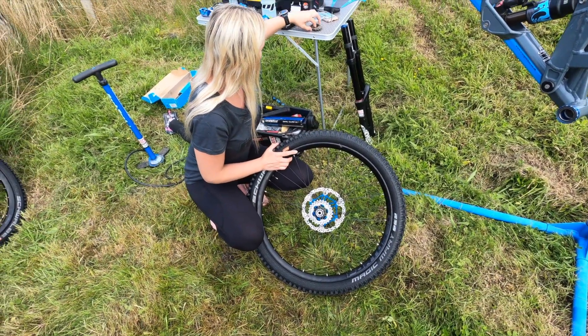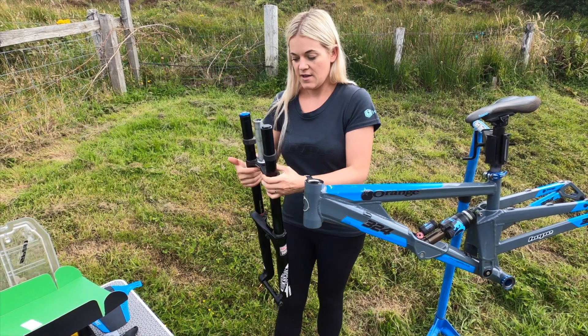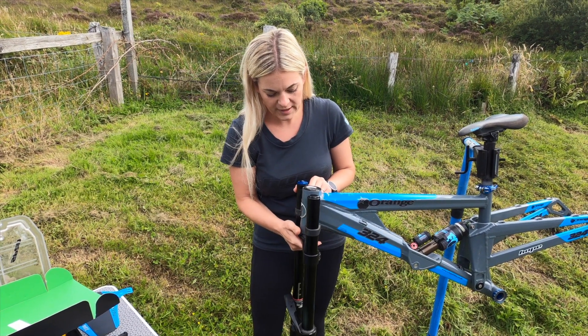We're fitting the RockShox Boxxer fork onto the bike — this is actually from my husband's old bike — along with the Hope headset.